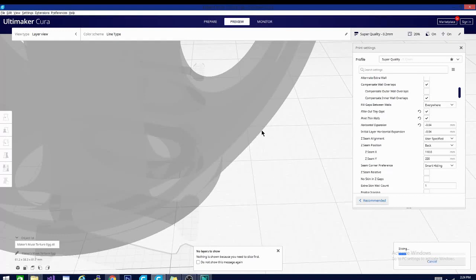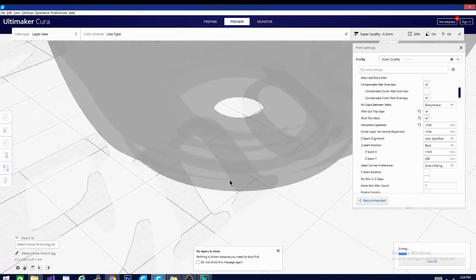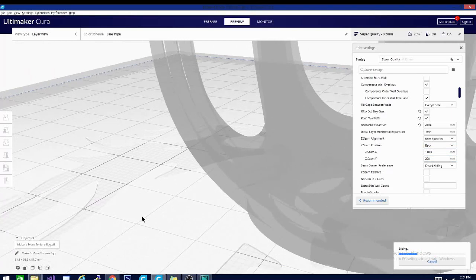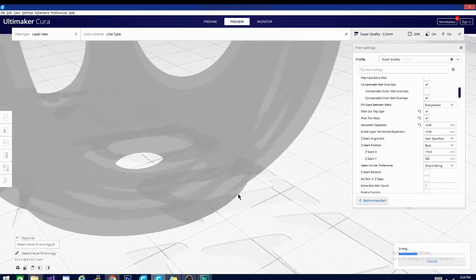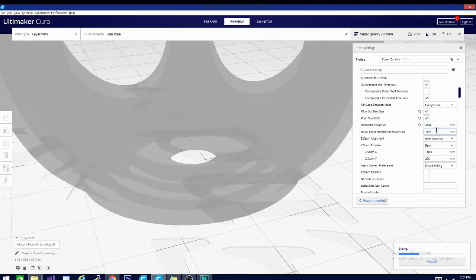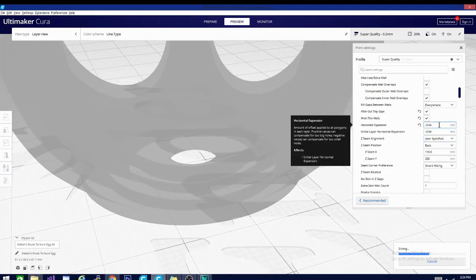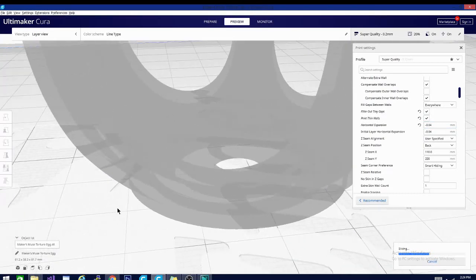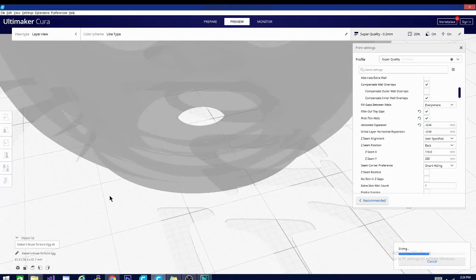As this is slicing, I'll tell you about the next episode. We're going to be taking a look at Z seam alignment and Z seam position — those are also two very handy things to use while looking at shell settings. For the gist of this, basically just remember horizontal expansion is a great thing to use. I tend to leave it on at negative 0.04 pretty much all the time. Sometimes I do take it off or increase it for certain prints, such as a print-in-place pair of pliers that I was having trouble with — I increased it a little bit for that and it helped quite a bit with the moving parts.